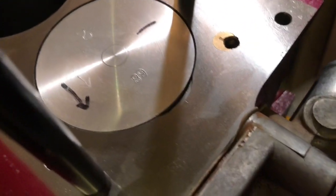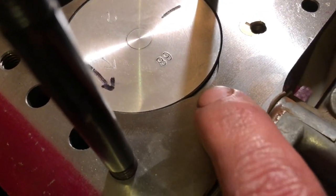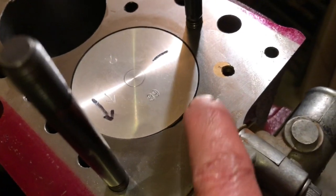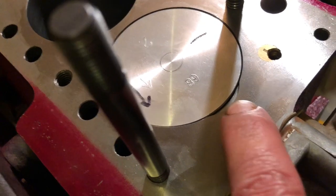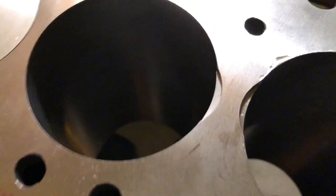We ended up having to put very small notches, went about a tenth of an inch deep. Our top ring is about a quarter of an inch deep, and we're about 15 or 20 thousandths below deck. So very small notches.